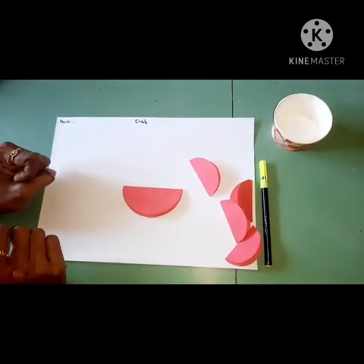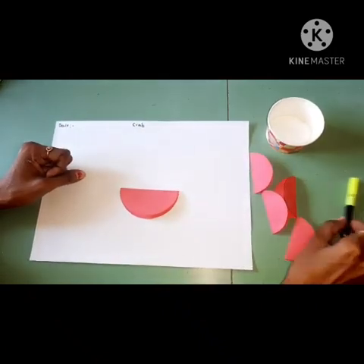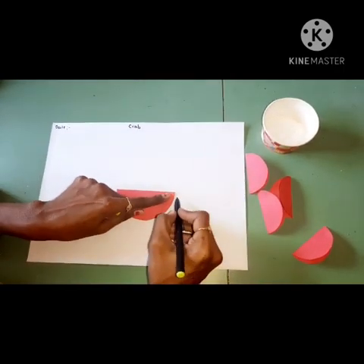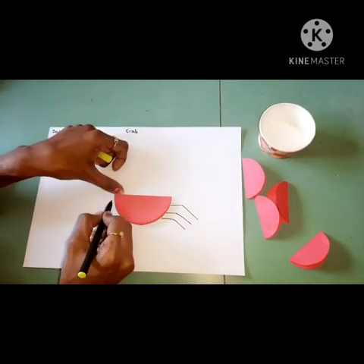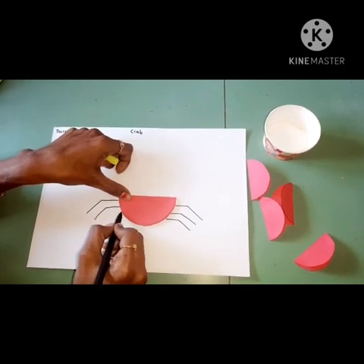Then take a black color sketch pen and you have to draw legs like this — three legs here and three legs there with the black color sketch pen.